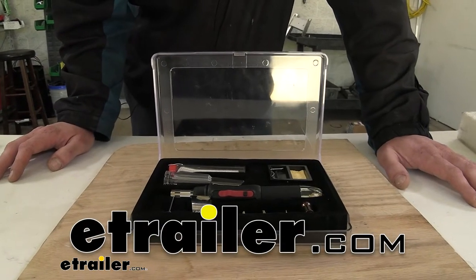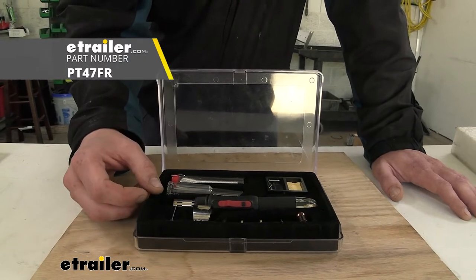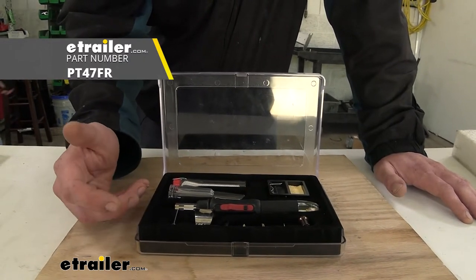Hi there do-it-yourselfers. Today we're going to be taking a look at and showing you how to use the Performance Tools three-in-one soldering iron, heat gun, and torch.